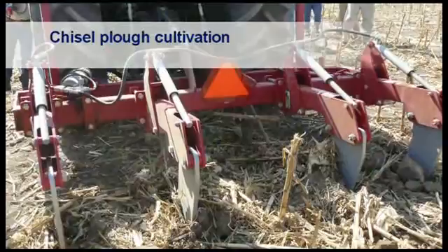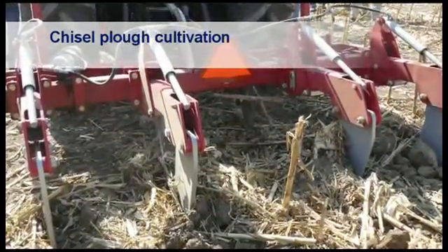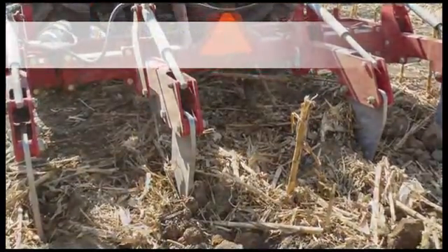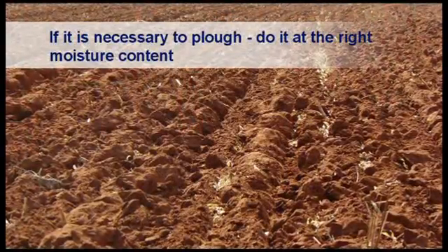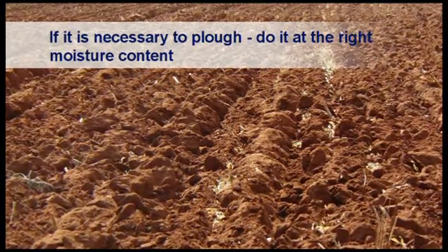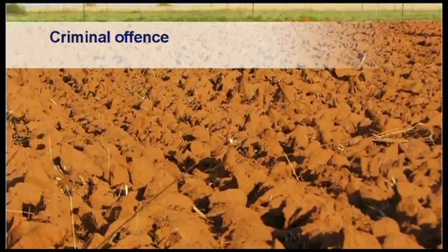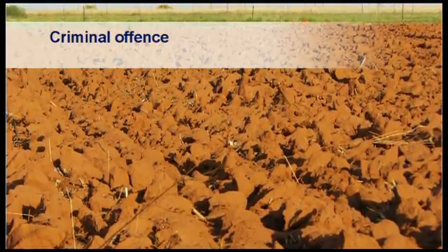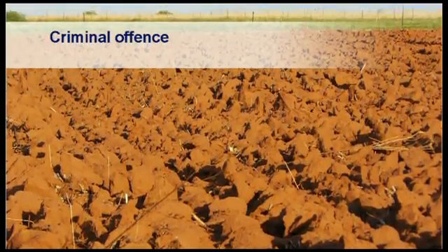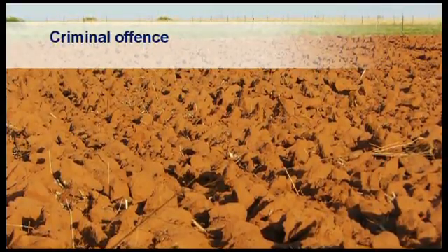Soils with problems of compaction may be rectified with the use of a chisel plough. Some farmers still prefer to plough their fields, but it is important that this is done when the moisture content of the soil is right. Ploughing in winter when the soil is dry and big clots are forming can be very destructive to the structure of the soil and must be discouraged. This practice is also not fuel efficient and places a lot of strain on tractors and machinery.